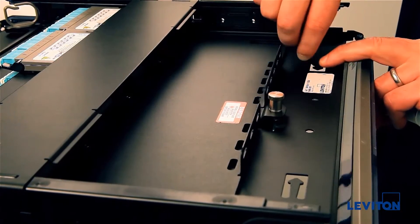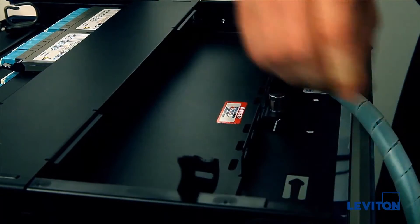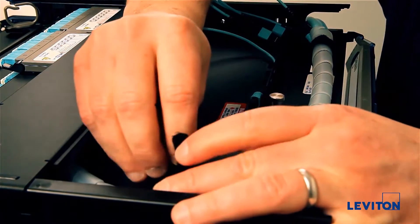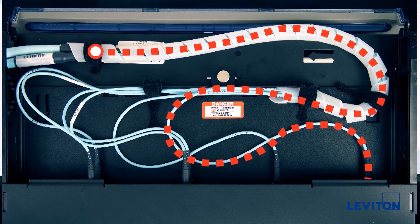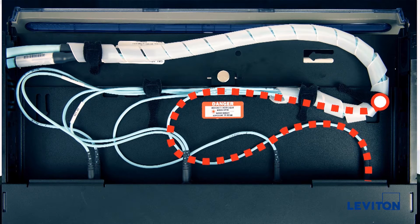Next, remove the cover and route all the required backbone and horizontal cables to the rear of the enclosure. Secure the cables to the first lance point and then the opposite lance point on the rear of the tray. Leviton recommends 36-inch breakouts for all trunk assemblies since 20 inches of breakout is required from the first tie-down point on the tray to provide enough slack for the tray to slide forward.